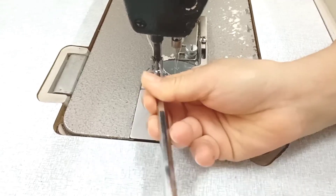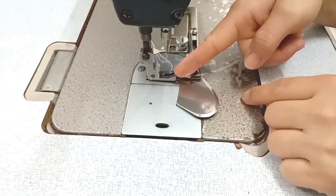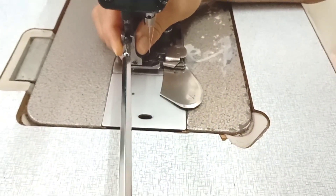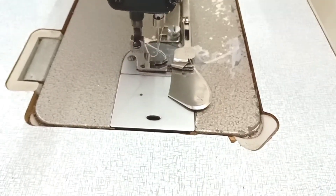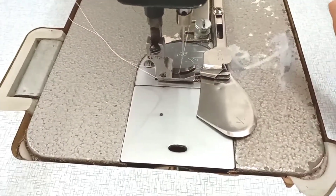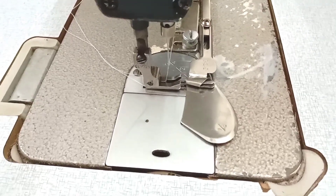Chạy cữ thì mình cần nhất là chân vịt một ly. Bây giờ các bạn sẽ vặn ra và thay chân vịt vào. Mình chạy cái này là rất là tiện, nếu mà các bạn may công nghiệp thì cần cái cữ này và chân vịt như vầy thì các bạn sẽ ra hàng ầm ầm thôi, rất là tiện lợi. Sau khi các bạn gắn cữ vào xong thì các bạn sẽ căn cho mình cái mũi kim, cái mũi kim và cái cữ nó sẽ ngay với nhau, thẳng vào cái mũi kim, thì các bạn chạy lợi vô nó rất là đẹp.